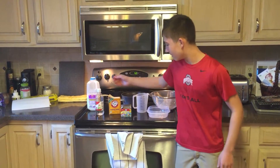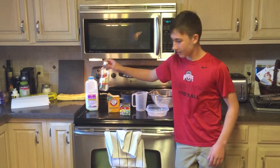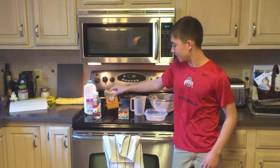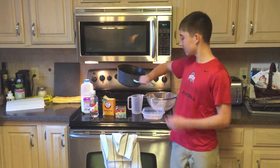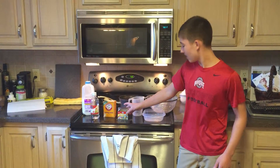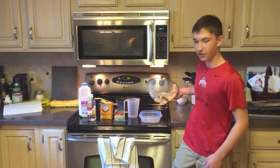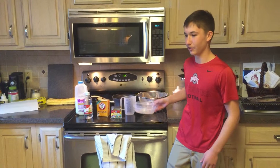For this lab we are going to need skim milk, vinegar, sodium bicarbonate or baking soda, a pan for heating, food coloring (optional), a measuring cup, a strainer or cheesecloth, and a container for the glue.